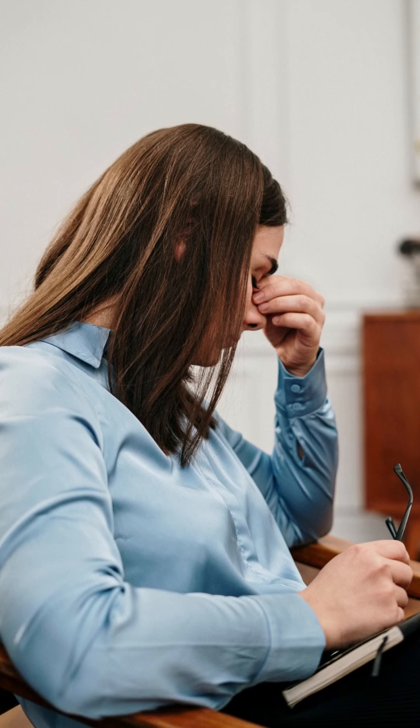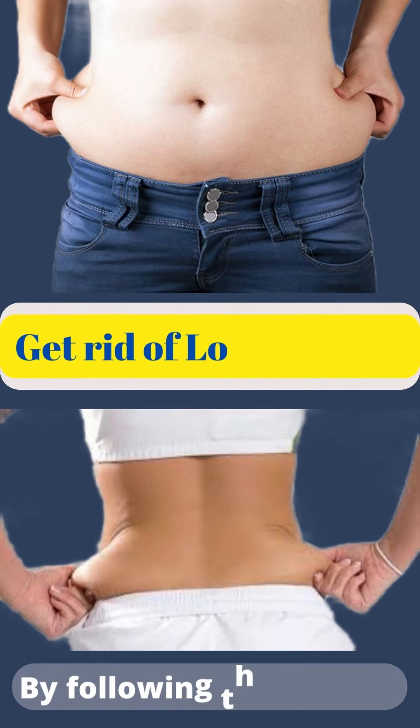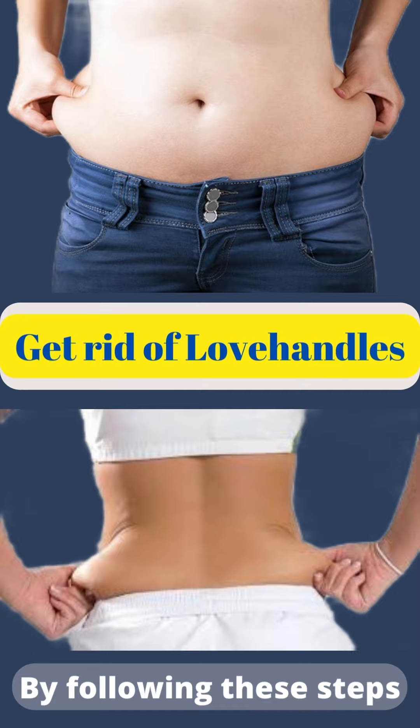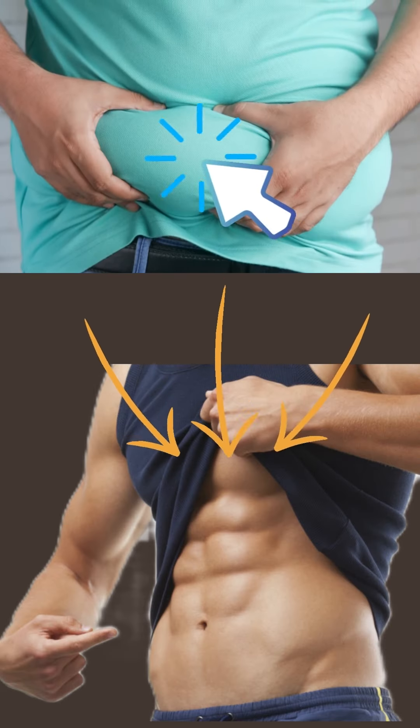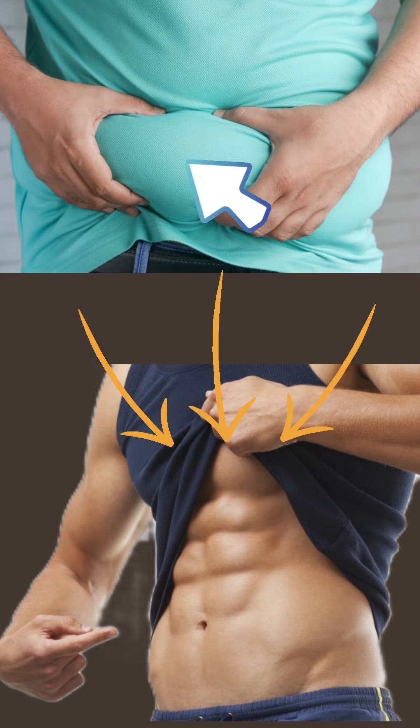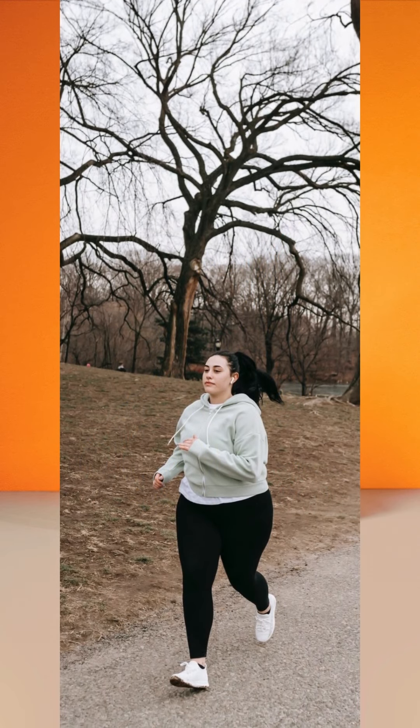Are you worried about your love handles and want to get rid of them? Love handles are another name for the excess fat that sits at the sides of the waist and hangs over the top of pants. Also known as a muffin top, this fat can be a challenge to lose.